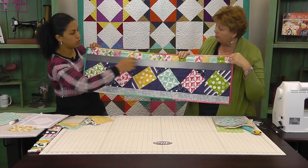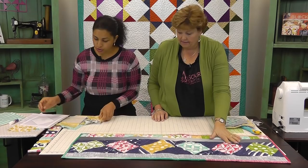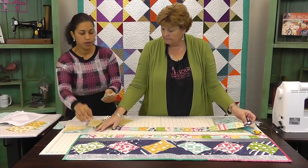The only other part to complete the top of the table runner is this piece here — the little pieces. These finish at two inches square. All we did was take our two-and-a-half-inch strips and cut them into little squares. I'll show you one that's almost done and we'll get you to add one to it. I just took the two-and-a-half-inch strip and cut random pieces — two or four of each.